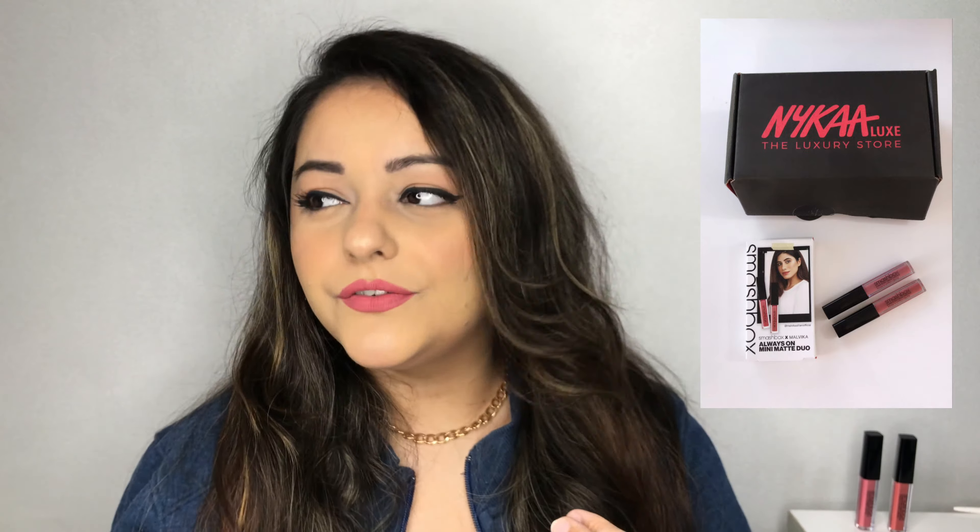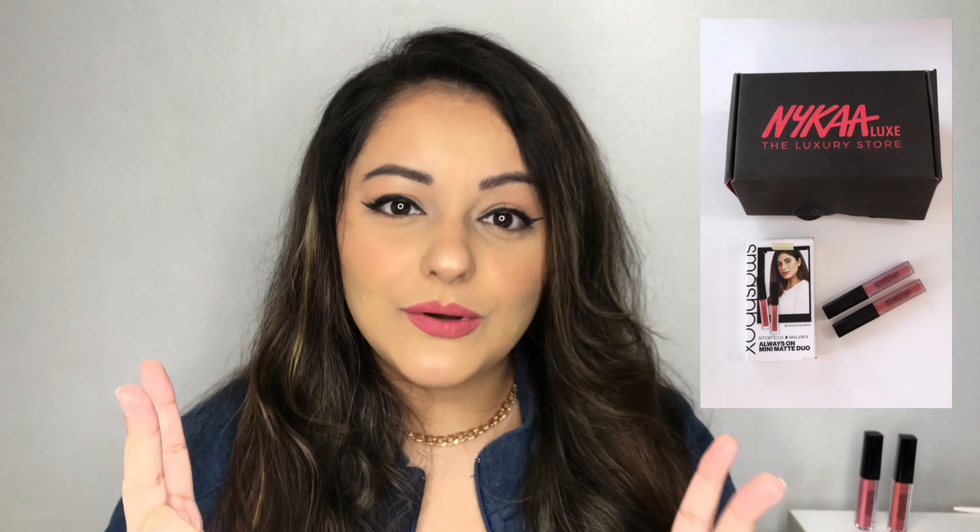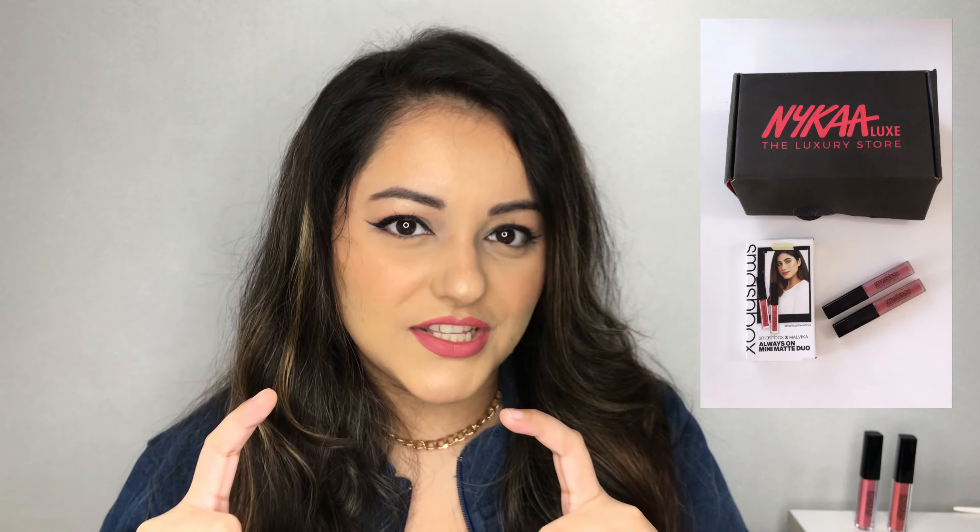Smashbox collaborated with Malvika Sitlani back in November or December — this was during the Nykaa Pink Friday sale — and that's when they came out with this beautiful lip kit with two liquid lipsticks, the mini versions. If you don't know who Malvika Sitlani is, I highly recommend checking out her channel. She is an amazing makeup YouTuber here in India, and an amazing person in general — I love her personality.